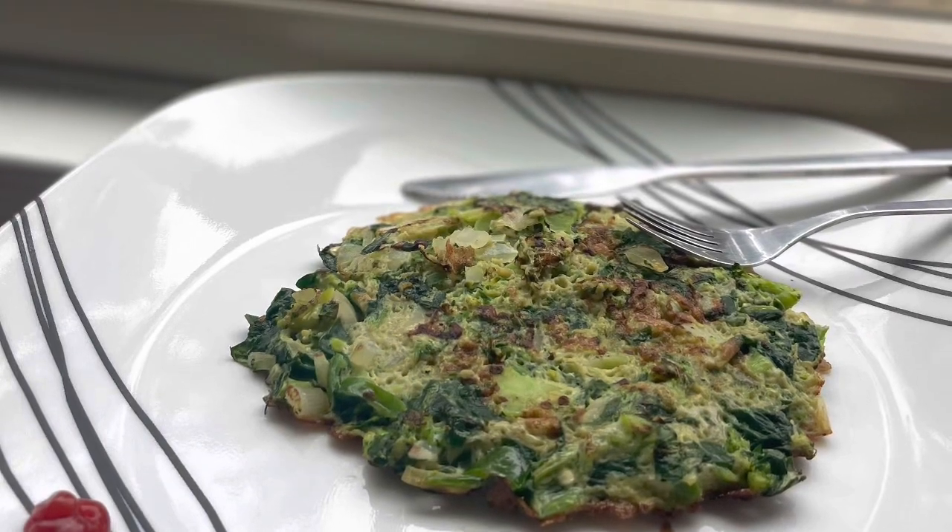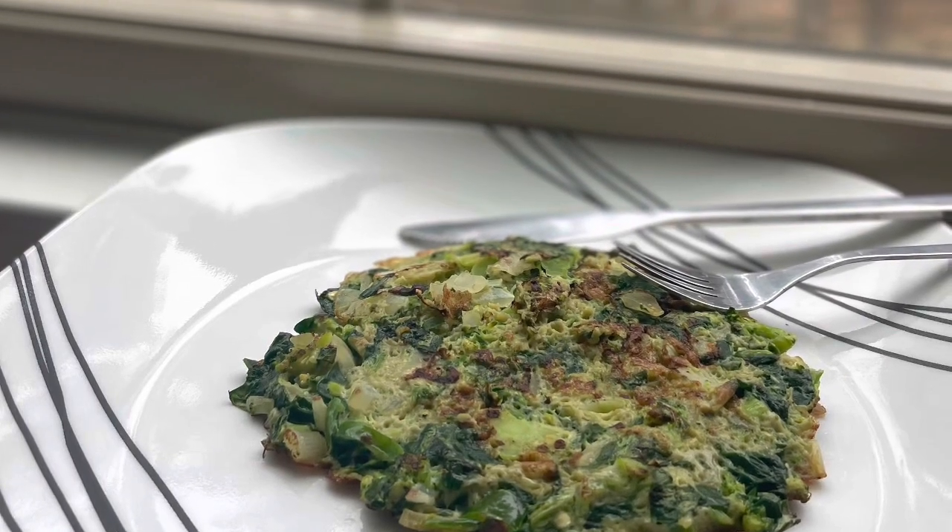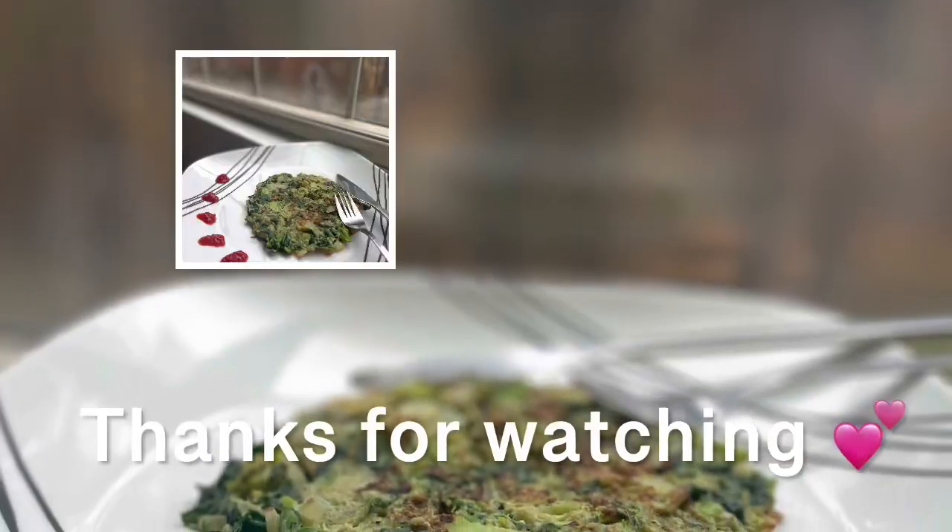Yum yum! All right everyone, thanks for watching. Have a wonderful day. See you then. Take care. Bye.